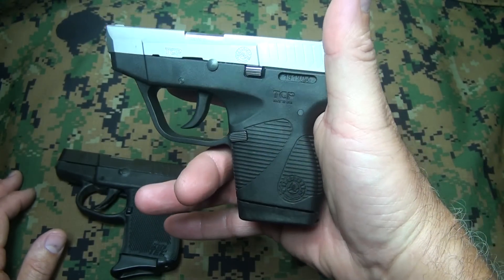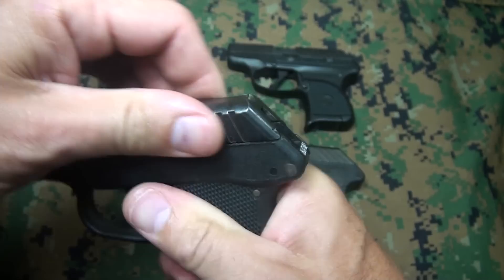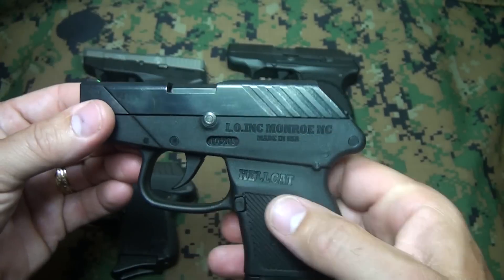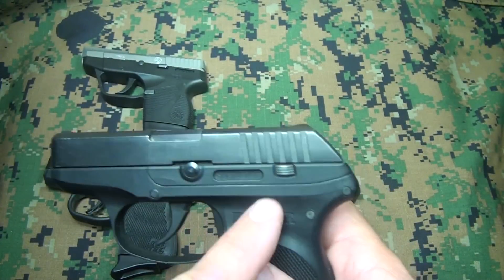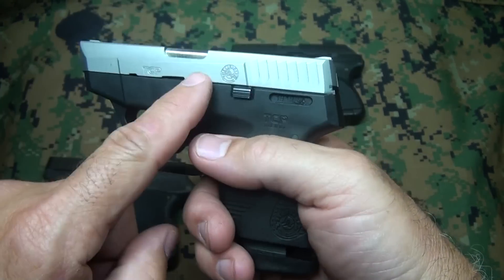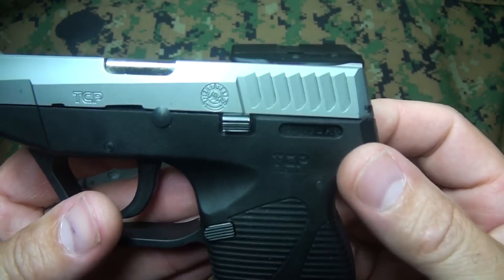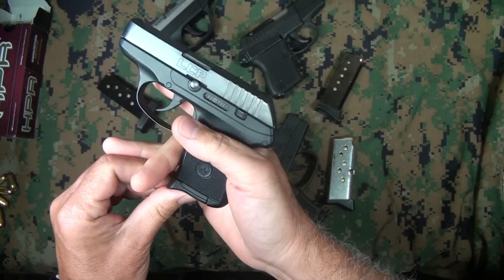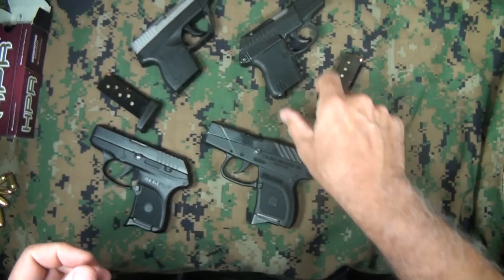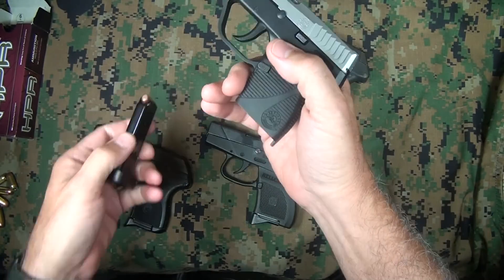Looking at slide serrations: the Kel-Tec is very easy to grip. The Hellcat is a little bit smoother but still easy to grip. The Ruger goes straight up and down and is a little more aggressive. The Taurus TCP has scallops — very nice and easy to use.